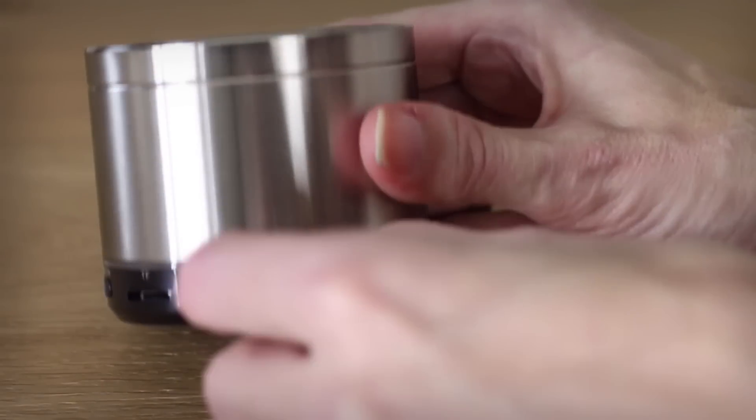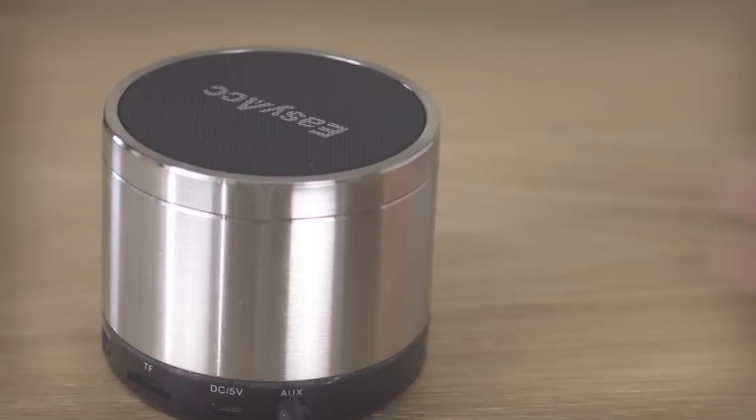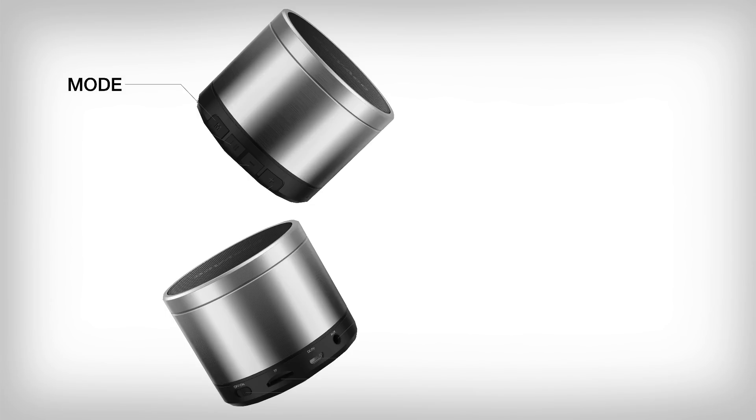You can also connect your phone with the auxiliary cable. For FM radio, this auxiliary cord acts as an antenna. The mode button will give you an FM option, and the pause/play button will search and save your channels.